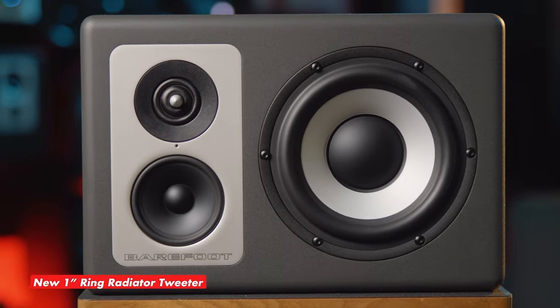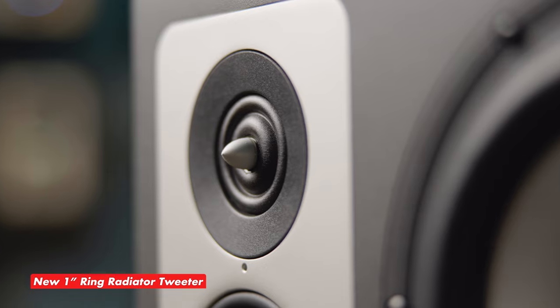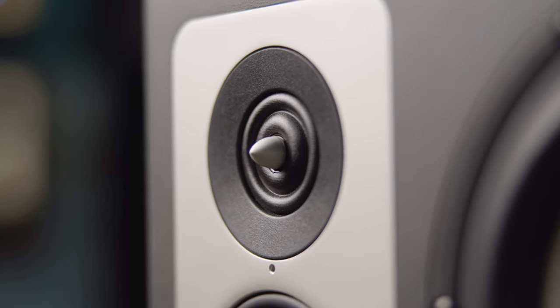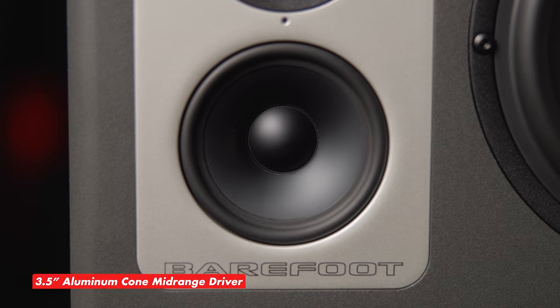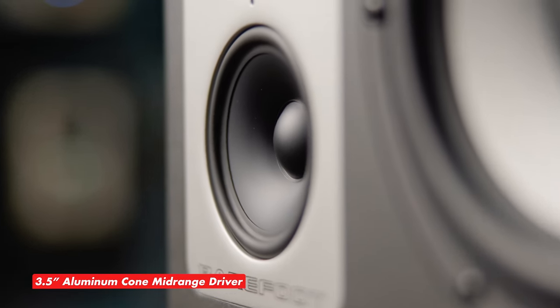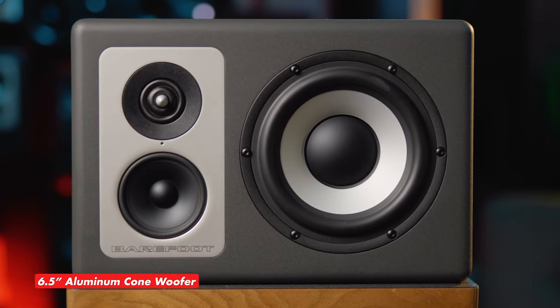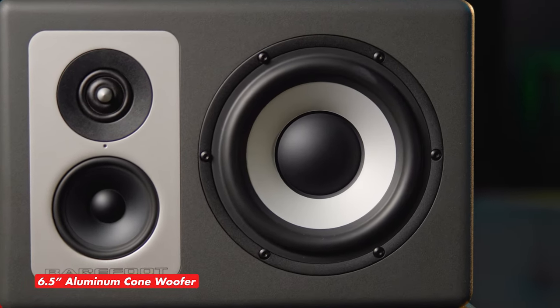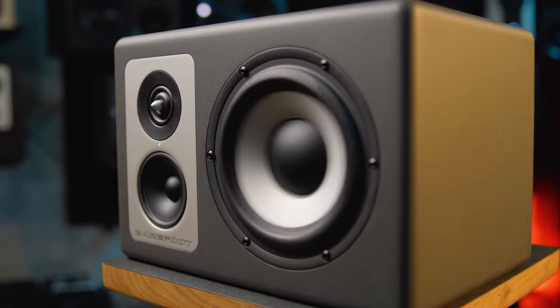Speaking of the tweeter, the O3 features a one-inch ring radiator tweeter with a more powerful magnet and motor system. This design results in increased volume output and reduced compression for peak performance. The O3's three-and-a-half-inch mid-range driver features an aluminum cone for resonance control, speed accuracy, and low distortion. Aluminum is also the material used for the monitor's woofer cone, and both drivers are supported by two separate 100-watt Class D amplifiers.